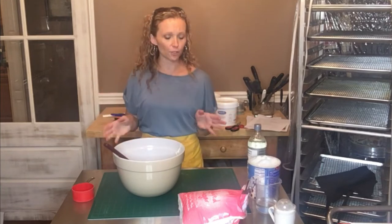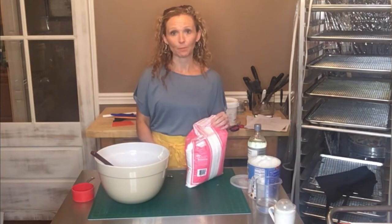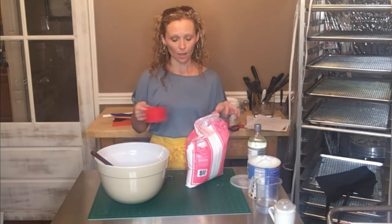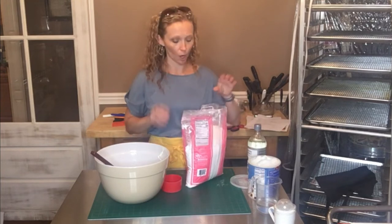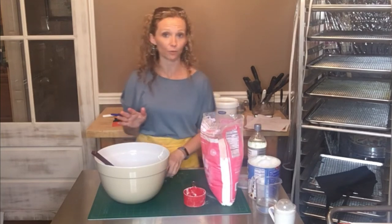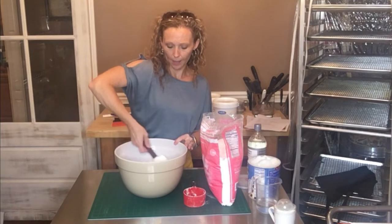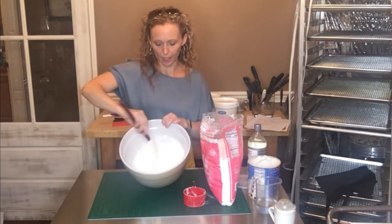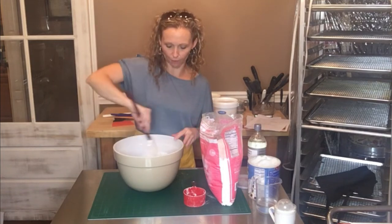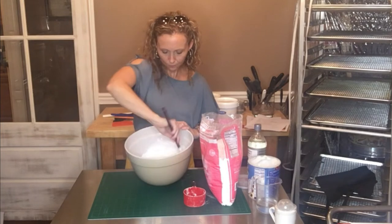Once the vanilla extract is stirred in, start adding powdered sugar. You'll need at least four cups, but don't stress about measuring — I add a cup at a time until it reaches the consistency I want. Humidity and where you live make a difference. Pour in one cup and stir with a rubber spatula — you can coat the spatula in Crisco too. Just fold it in slowly; you don't want to add air or bubbles before rolling this out.